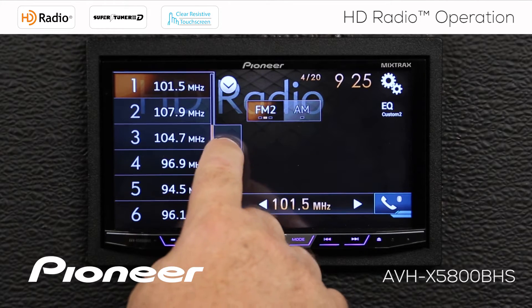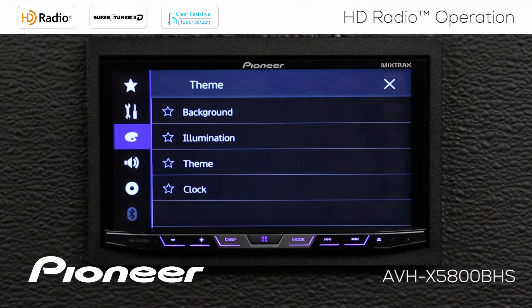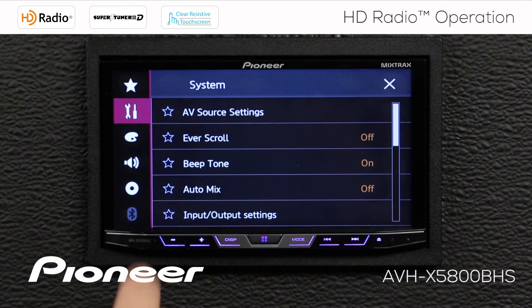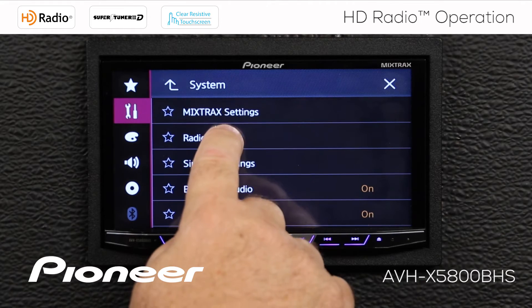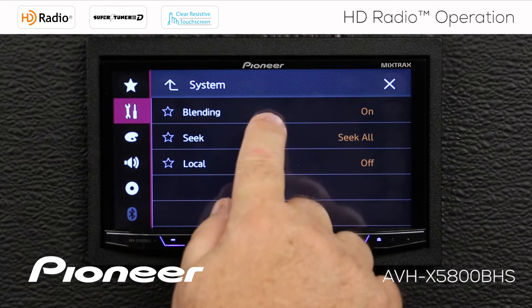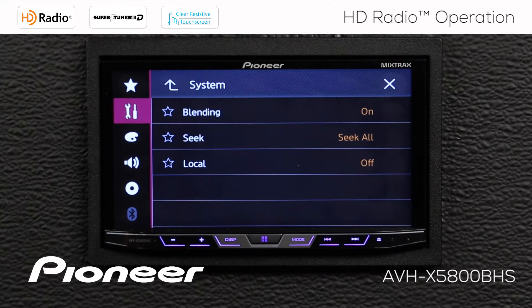Let's close this window and look at some HD radio settings. We'll touch the gears, go to the Toolbox, then AV Source Settings, then Radio Settings. The first thing we see is blending — we can switch blending on or off. With blending on, if we're in an area where the HD broadcast becomes weak, the system automatically switches to the analog broadcast. When the HD signal becomes strong again, it switches back. If you hear the radio skipping in a weak HD area, you can switch blending off.